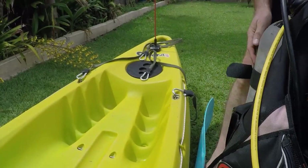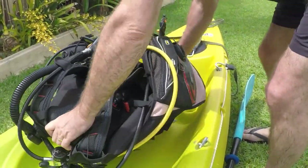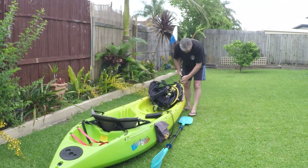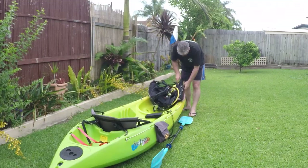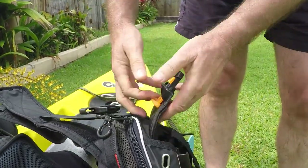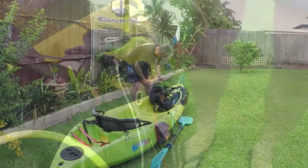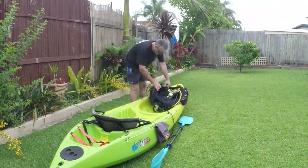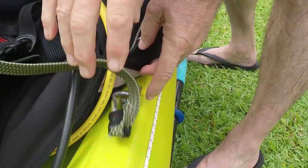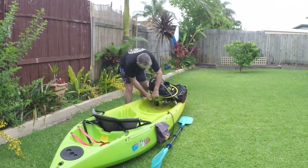I make sure the straps are out of the way before I place my tank, BC, and regs into the front seating area — I always place the tank so the valve is closest to me. Next I pop my integrated weights into place. If you use a weight belt instead, you'd put that on once you're in your wetsuit and ready to set off. With the BCD and tank in place, pass the bungee cords through the D-rings on the BCD and attach them firmly to the kayak. Then turn on your air and inflate the BCD so it firmly locks into place underneath the bungee cords.